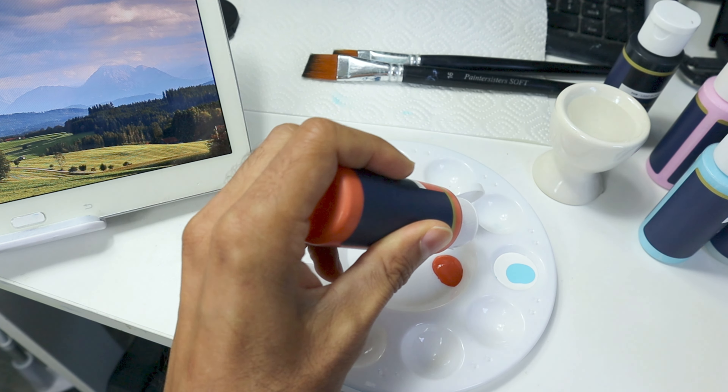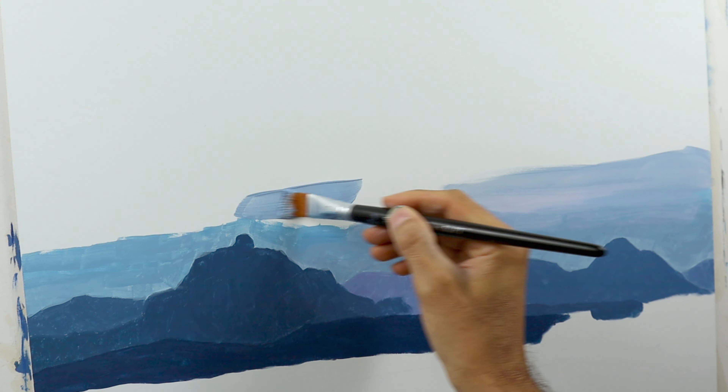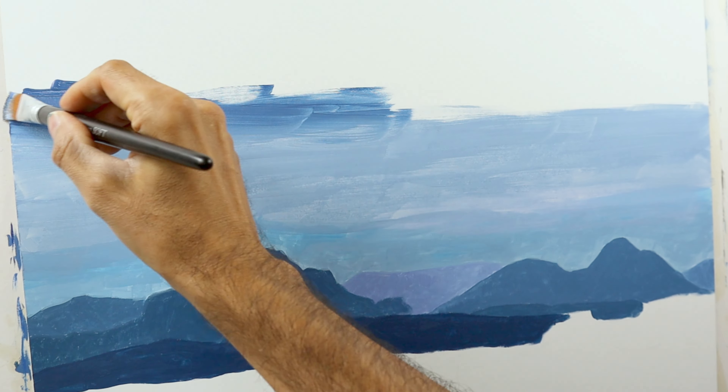I'm testing the pouring acrylics. Obviously they were thin — pretty thin. They are for pouring, not for painting, more or less. But you can still use them for the underpainting, no problem, as you can see here. Very fluid, very pleasant to work with.